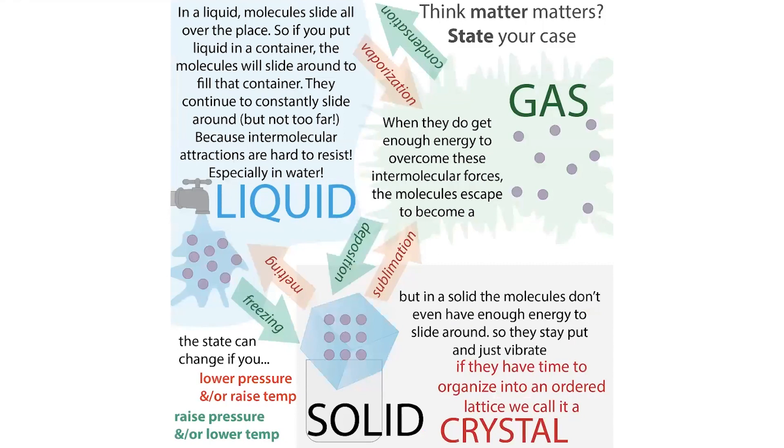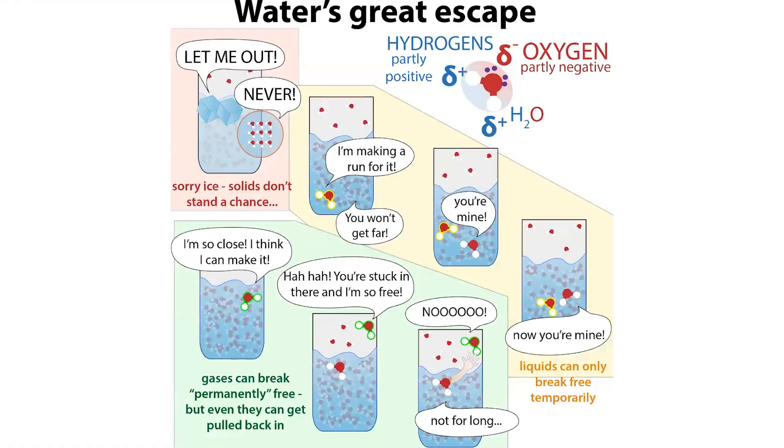In a solid, molecules are stuck to one another. In a liquid, they can slide past one another. In a gas, molecules are totally independent and move around freely. What dictates the state depends on how sticky the molecules are for one another. Water, for example, is really sticky — it's polar, with partial positive and partial negative regions — which makes water molecules want to stick to one another, requiring more energy to overcome those interactions.